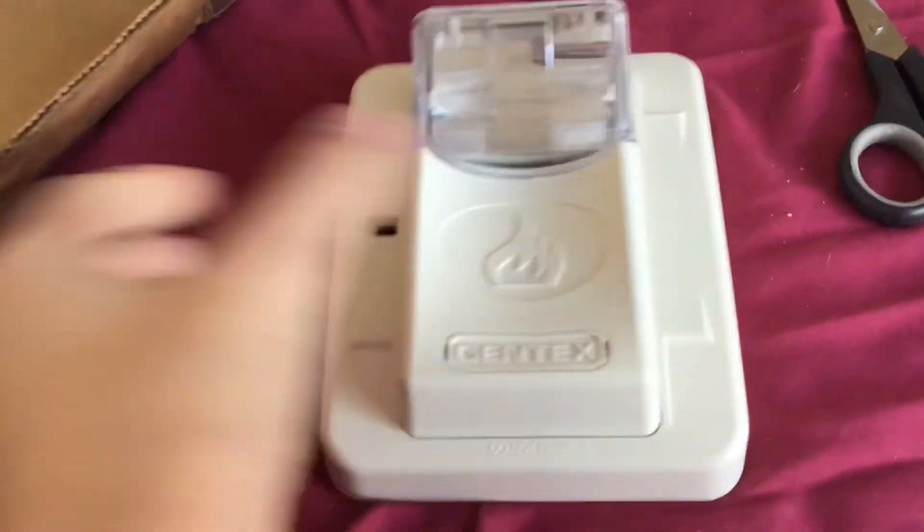All right, we got some bubble wrap — I need to take all this off. Come on, get off bubble wrap. All right, I got it after the bubble wrap. Wow, this thing is really cool.